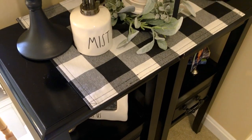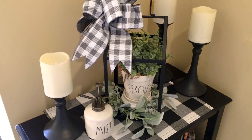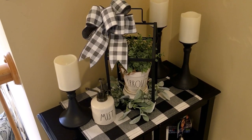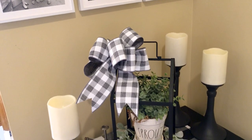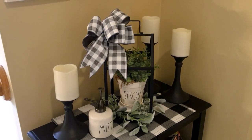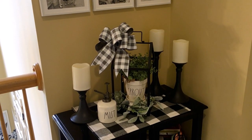They also sent me these black mac candlesticks that I have in my upstairs hallway, which matched perfectly with the metal house lantern — my favorite piece from their spring box. I've matched it up here with a ray-done flower pot, some battery-operated candles, and a big fluffy bow. Be sure to check out the description box below for more information on Deco-crated, the site link, and the discount code.